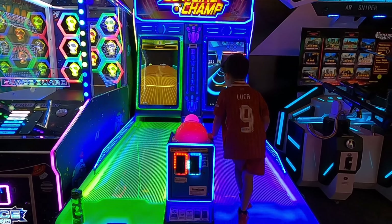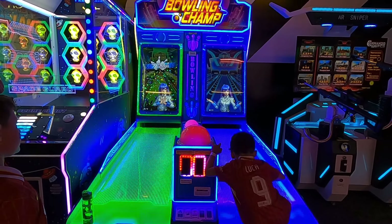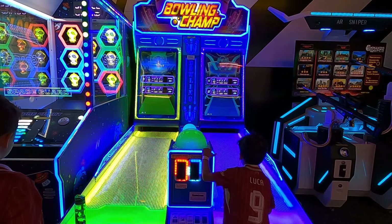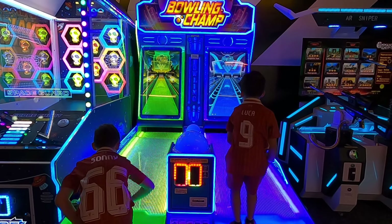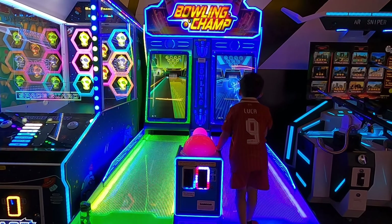Oh my! Are you going to be on that, baby? Stop. Stop!